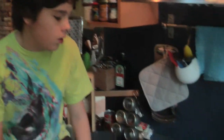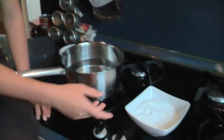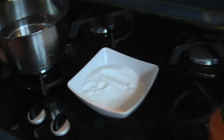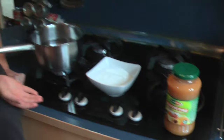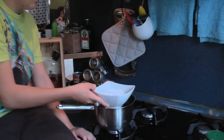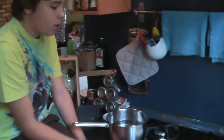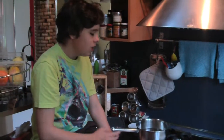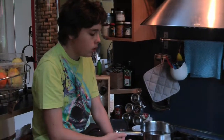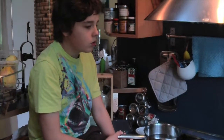For the sorbet base we need cold water, fructose, and puree. The first step is to make a fructose solution by putting the fructose inside the water and leaving it to boil, then cool down.